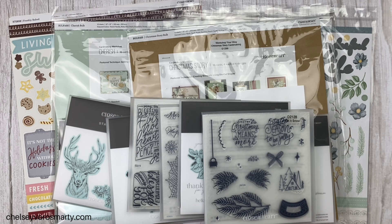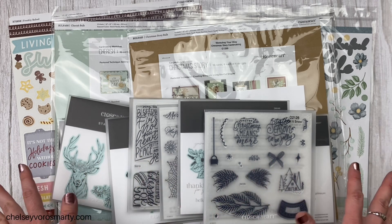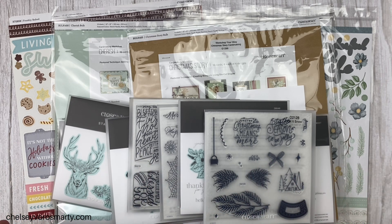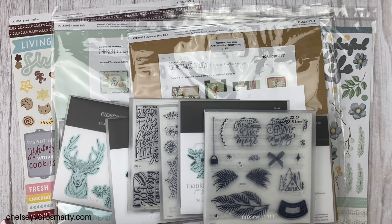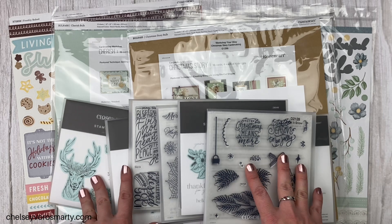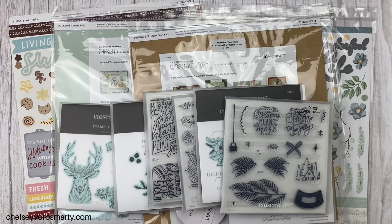Okay guys, that is my haul! Let me know in the comments what you think and what caught your eye — these are all things that caught mine. If you haven't checked out the catalog yet I'll have that link down below, as well as everything I showed you in this video. Once it's October 1st I'll make sure all the links are there. Also if you want to join us for the 31 Days of Christmas Cards you'll see me using some of these supplies and coming up with different card ideas, as well as a lot of other creative design team members. Check that out in the description box below and also check out this video on the screen. Thanks for watching, bye!